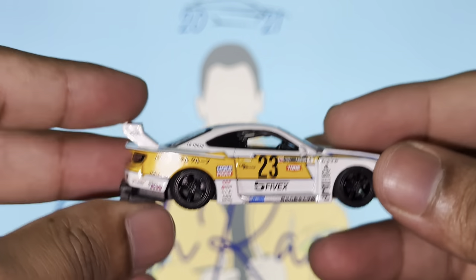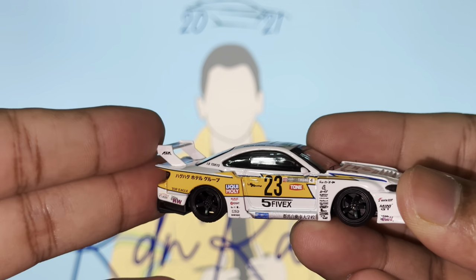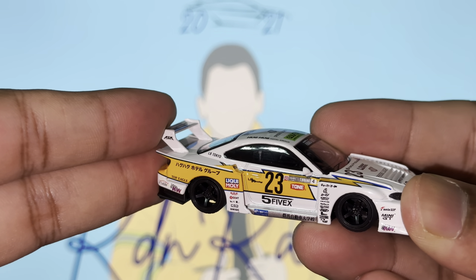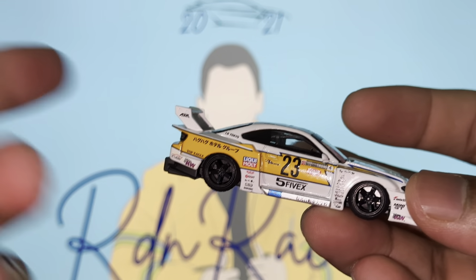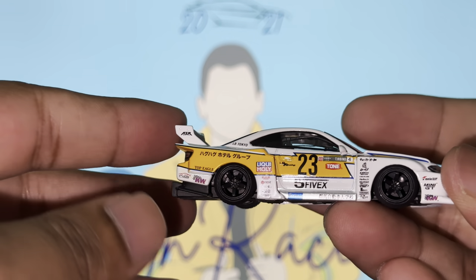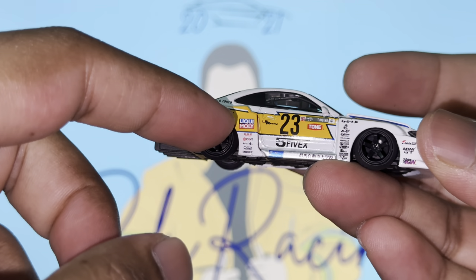Hot Wheels did the same with their mainlines, but if you do a comparison you'd come to the realization that the mainlines do not do this justice compared to Mini GT. This really knocks it out of the park.